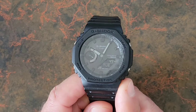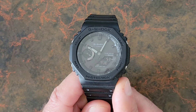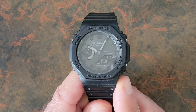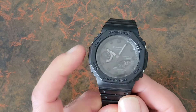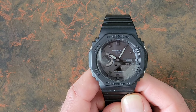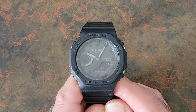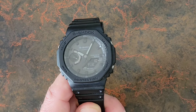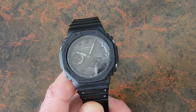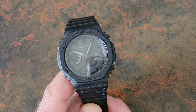The dial face is essentially entirely the solar panel, which is really great. The hand on the left indicates the current mode and also shows the battery level — high, medium, or low. When you first get the watch, you'll want to put it in the sun for a few hours to get a full charge. Once charged, it holds a charge for about six months.